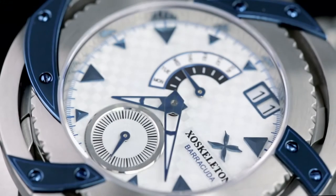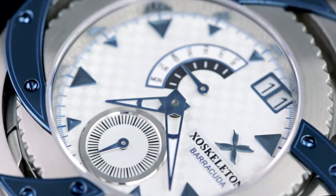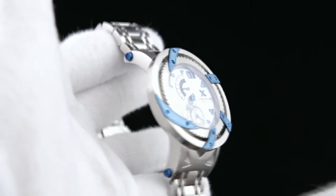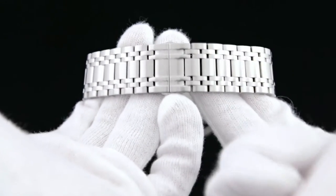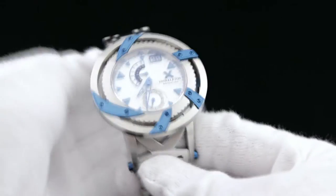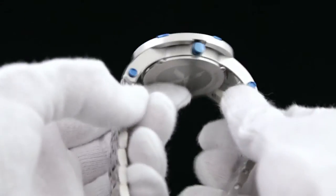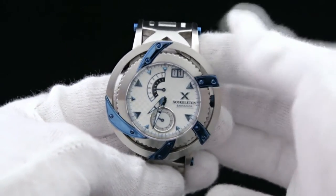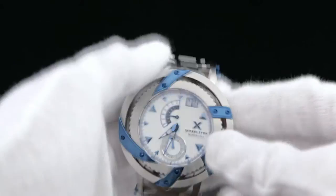This Barracuda is a very highly stylized, industrial looking piece — very rugged looking. It's a 50 millimeter timepiece done in surgical grade 316L stainless steel. The stainless steel portions are done in a brushed finish, highlighted against a series of blue furnace blue plated inserts. These are the attachment arms that extend the inner case, which is done in a gear-like design. It extends to an outer ring — what Exoskeleton calls their O-ring — attached to that inner case via the extension arms done in the polished furnace blue color.